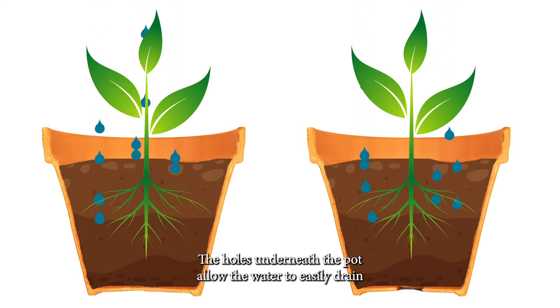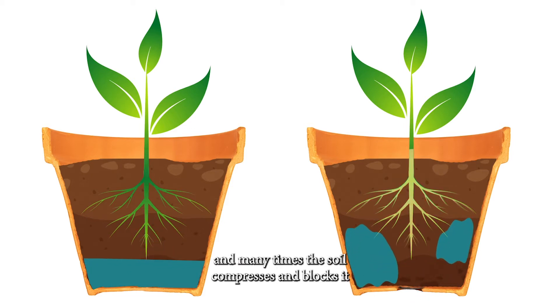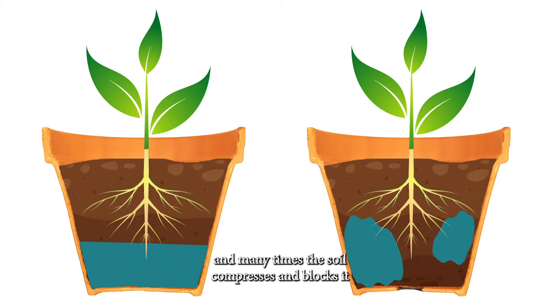As you see, the holes underneath the pot allow the water to easily drain. However, the water doesn't always drain evenly and many times the soil compresses and blocks it from happening.